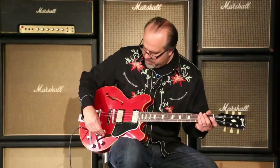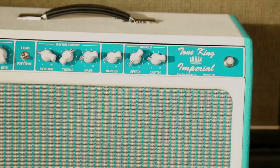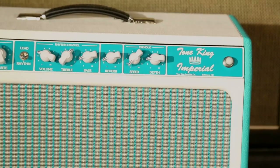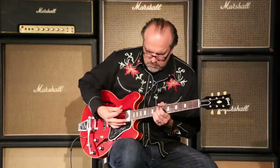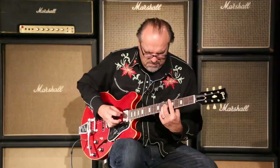You just heard the neck pickup. Let's hear both pickups together. Let's see what we've got going on here.